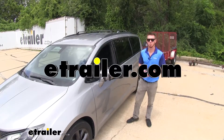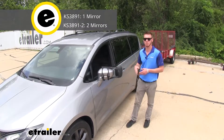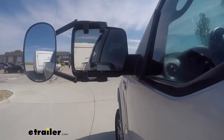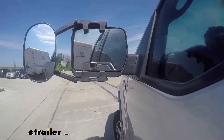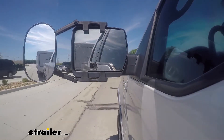Hi everyone, Adam with eTrailer.com. Today we're going to be taking a look at K-Source's towing mirror on our 2018 Chrysler Pacifica. This is going to be very useful in those situations where you have a longer load in the back, and it's going to get to those spots that your factory mirror may not show you.